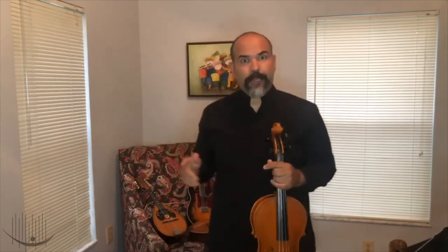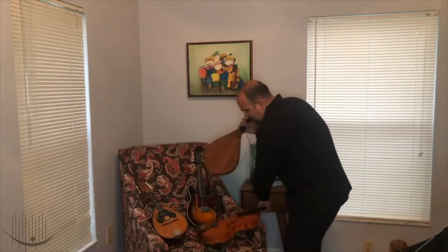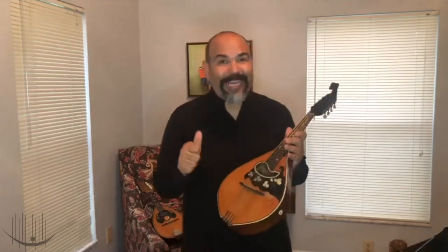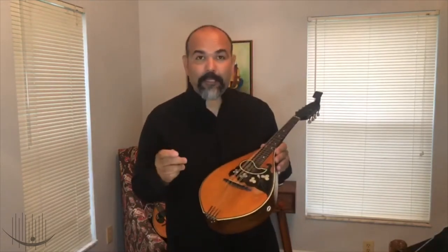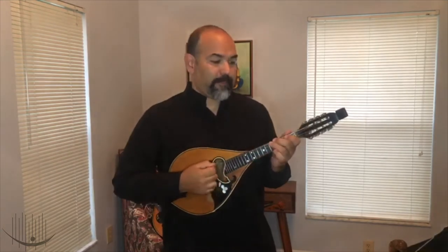Because it's a special day, today I'm going to introduce another instrument that I've played since I was a little kid, and that is the mandolin. The mandolin is also an Italian instrument and it has eight strings. The cool thing is it's tuned the same as the violin. And it sounds like this.